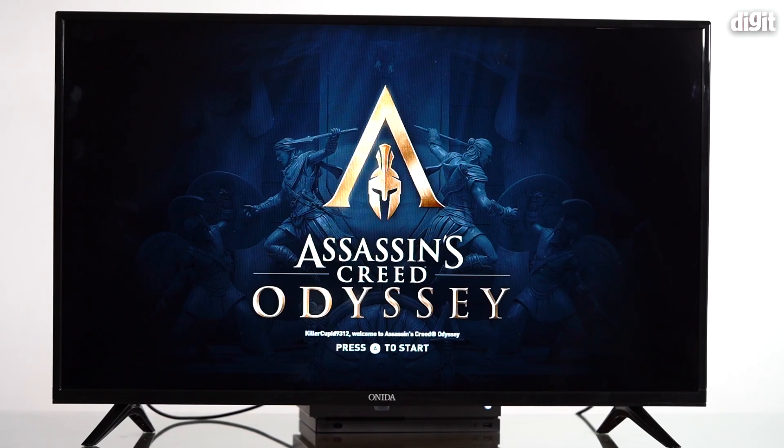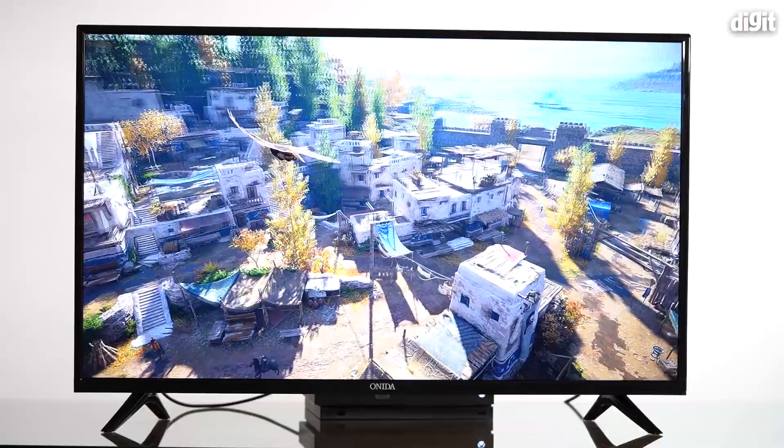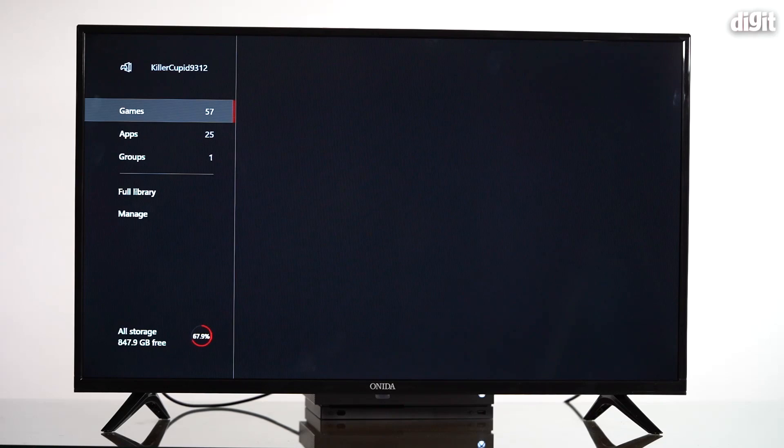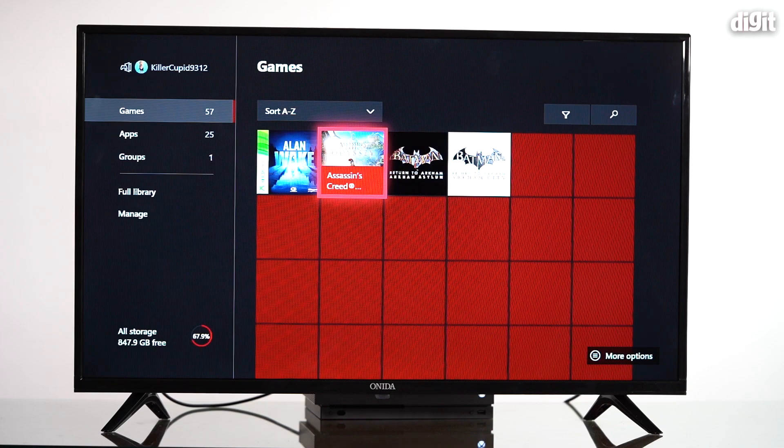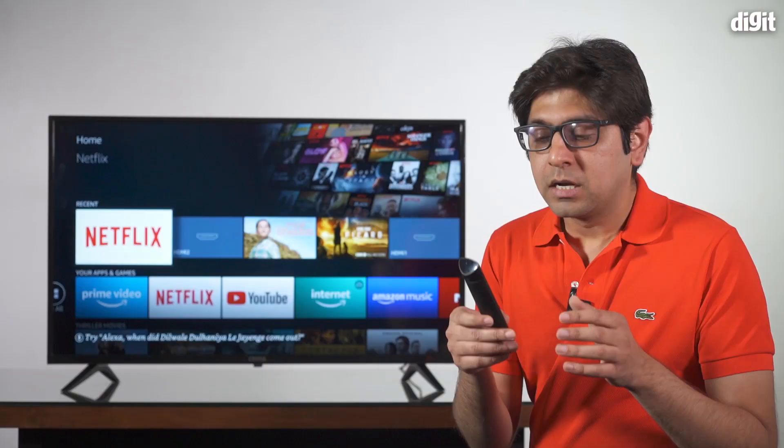When it comes to gaming, all our games played in Full HD. The Xbox One X recognized this as a 1080p TV and ran everything accordingly. Assassin's Creed Odyssey, a benchmark for HDR gaming, looks absolutely beautiful. The TV has a game mode with picture settings similar to Standard, but with reduced input lag — the controller was noticeably responsive when we played in game mode.